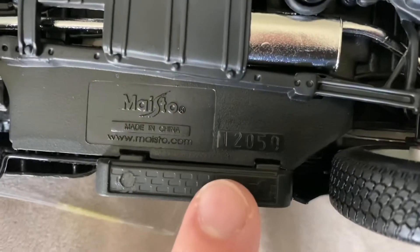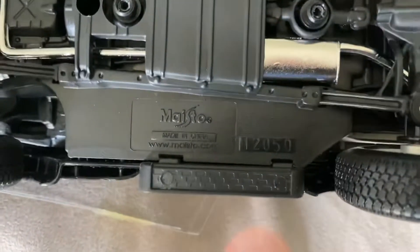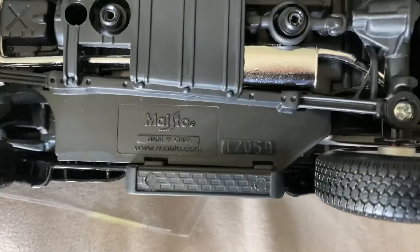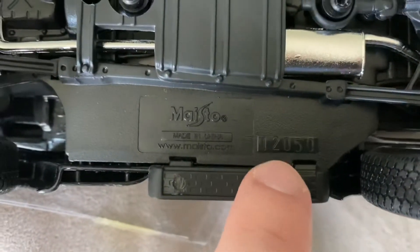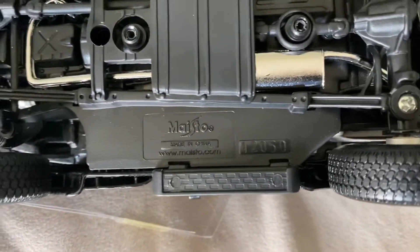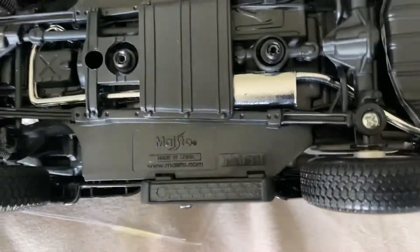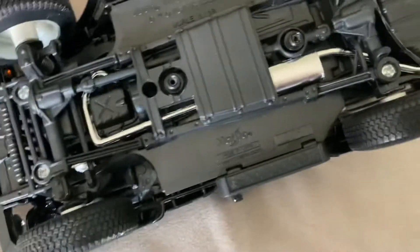This model was made in 2020, the 50th week of 2020. This is how you read the little stamps on the bottoms of these Maisto cars: the first number is the factory code, the second two numbers are the year, and the last two numbers are the week number. So this was made in December of 2020, basically, based off the numbers on the bottom.